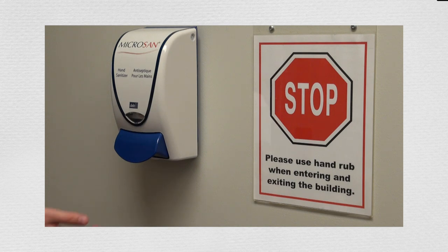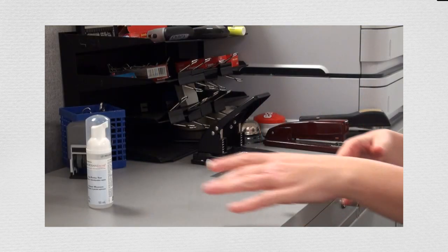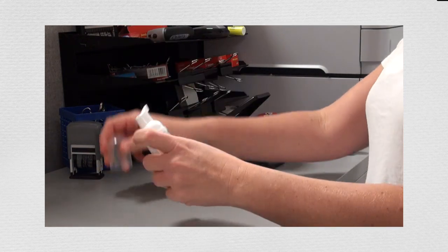Use alcohol-based hand rub only when hands are not visibly soiled. If dirt can be seen on your hands, then they must be washed with soap and water. Use a dime-sized amount of alcohol-based hand rub.